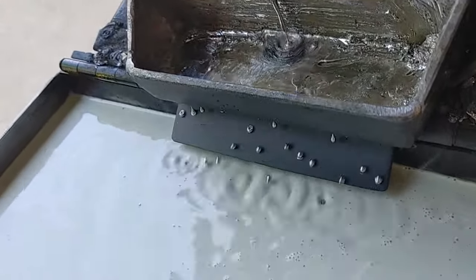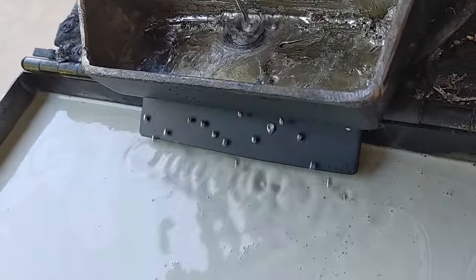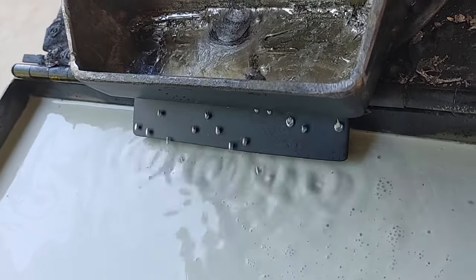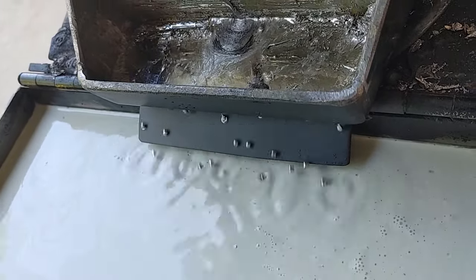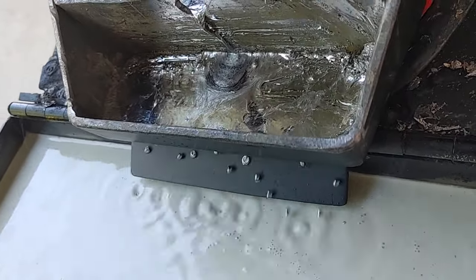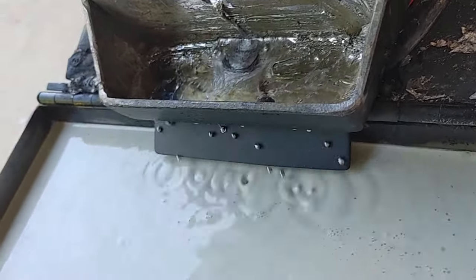Good morning guys, today I am running number six size shot and I wanted to talk a little bit about heat control. I know a lot of you guys are running all kinds of different ways of controlling your heat.